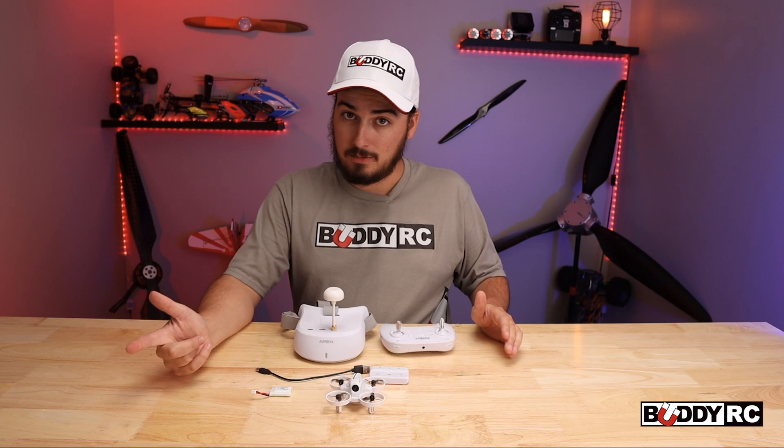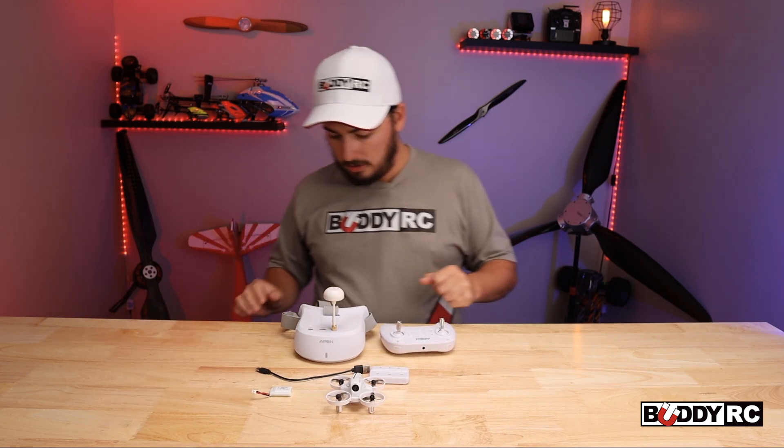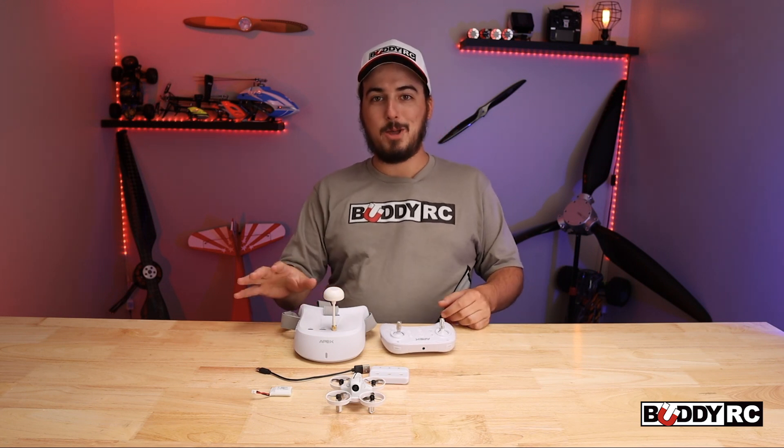It also has an acro mode on it and self-leveling. We'll get more into it in a second, but I'll at least show you the head tracking first, because this is probably my favorite part.